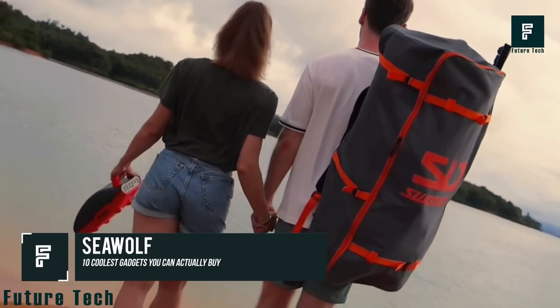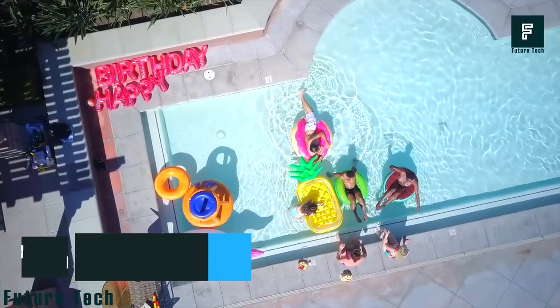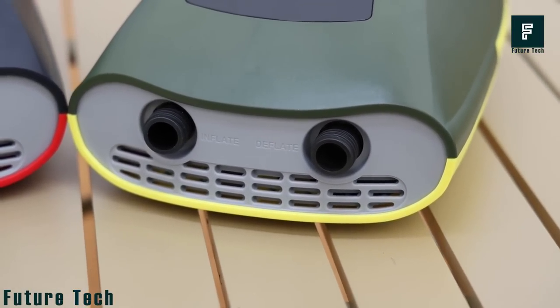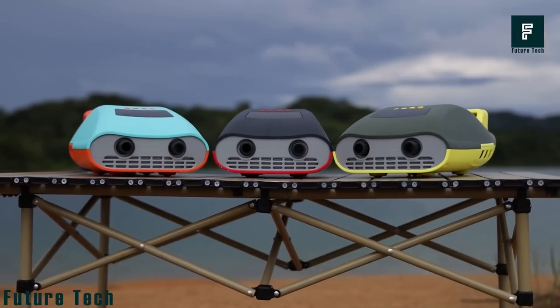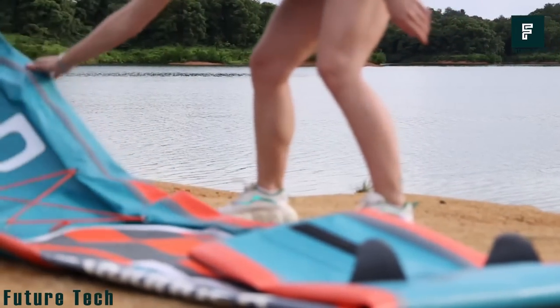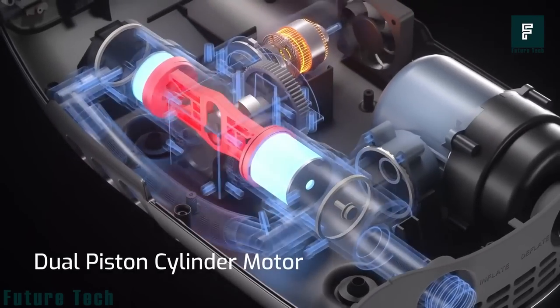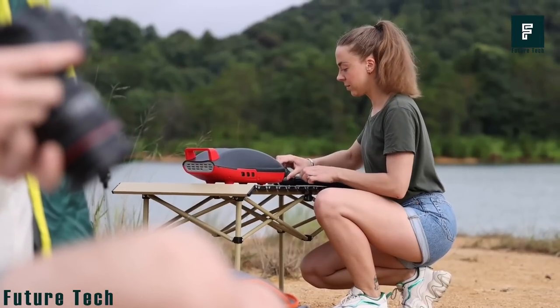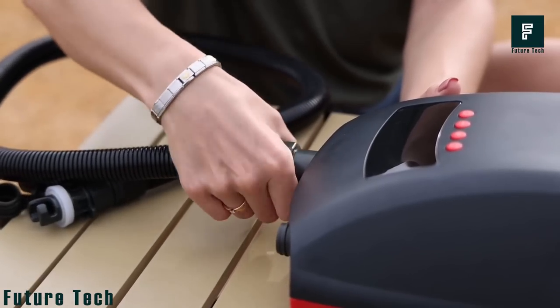Seawolf. Looking for a way to have some outdoor fun with inflatables? Want to inflate a bouncy house quickly and easily? The Seawolf electric air pump can help you do just that. The Seawolf is a compact pump that promises up to 30% faster inflation with its state-of-the-art dual inflation system. It pumps air and doesn't heat up either, guaranteeing timely inflation and absolute efficiency.